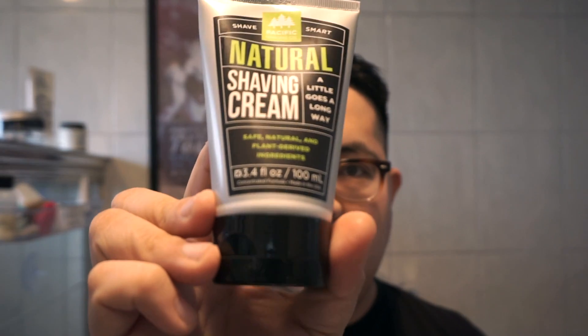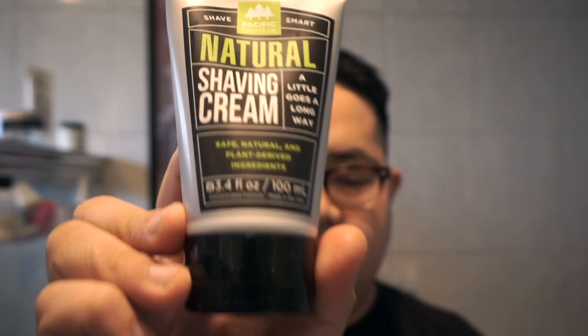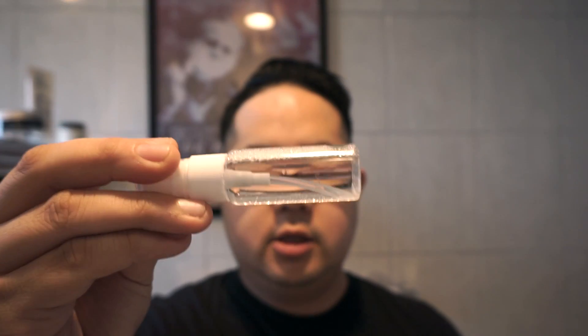Fortunately, Pacific Shaving Company is right on the dot — I think they made their containers almost with the traveler in mind. It's a squeeze bottle exactly TSA-regulated at 3.4 ounces, 100 milliliters. The Thayers witch hazel is a 12-ounce bottle, so I just poured some into a little spray bottle. As for blades, some people will mail them to their destination or pick some up locally, but I think that's a little too much effort just for a shave.